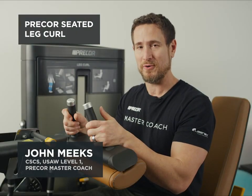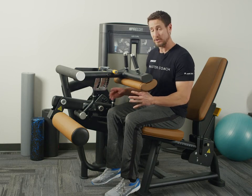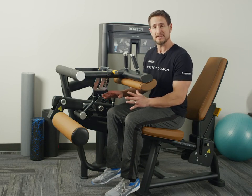This is the Precore Leg Curl. It's designed to train the hamstring. Even though this looks a little intimidating, it's really easy to adjust.